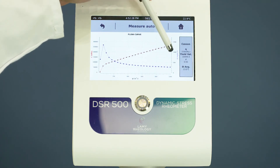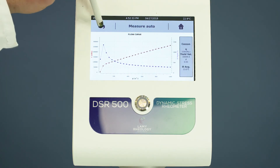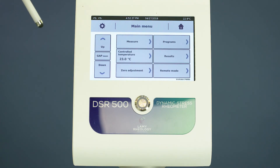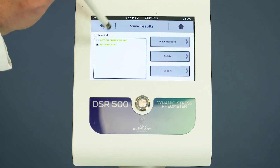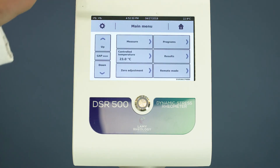A report can be printed directly. Go to the main menu to edit the saved file. As you can see, a measurement with DSR 500 CP 4000 is so easy.